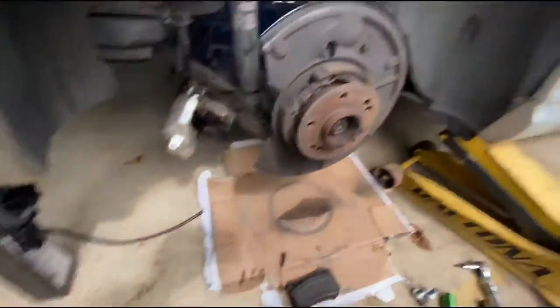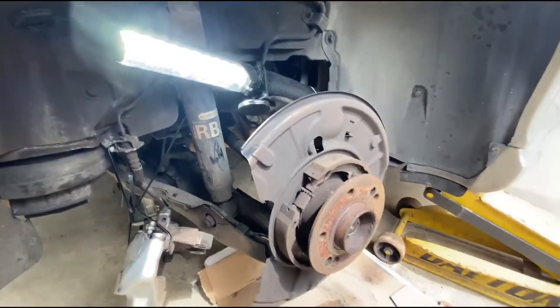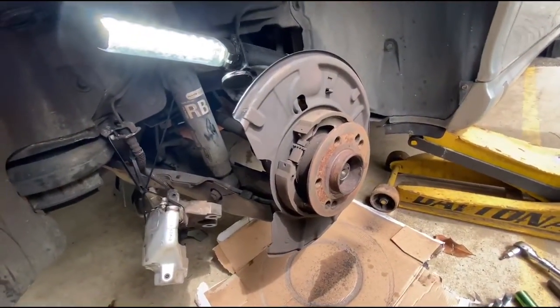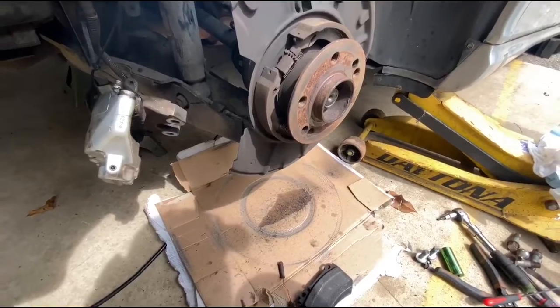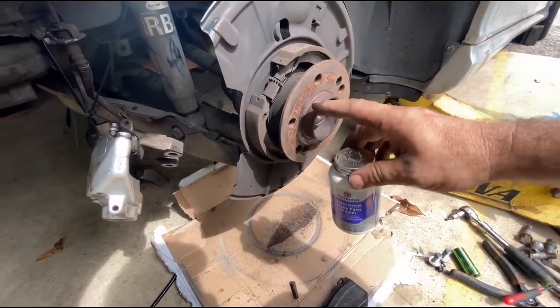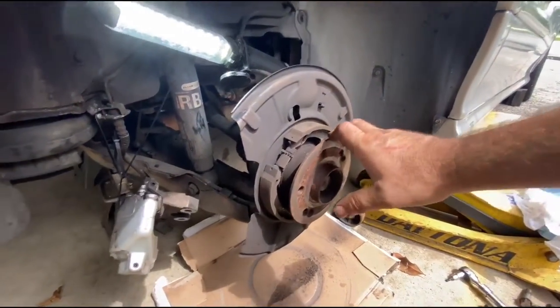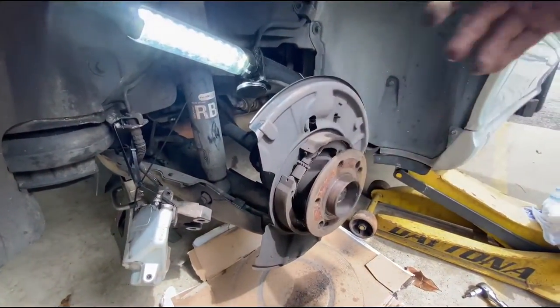What I'm going to do is clean this up with a little bit of sandpaper, spray it out with brake cleaner, and then put just a very little bit of this lubricant on here. So hopefully if I ever have to do this again it won't be so hard. And then we're going to put the new rotors on.